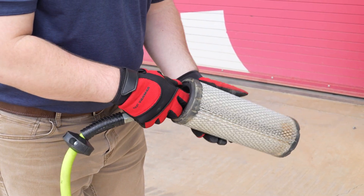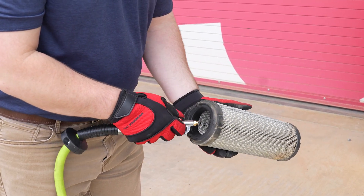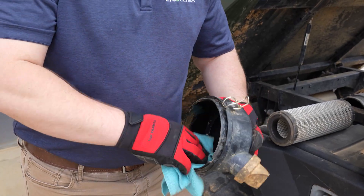Before we begin, let's talk about safety. Make sure your UTV is in neutral position, parked on level ground with the parking brake set, engine off, and the key out of ignition.